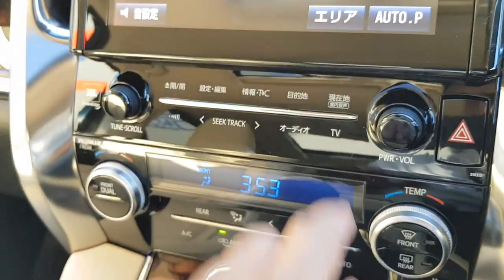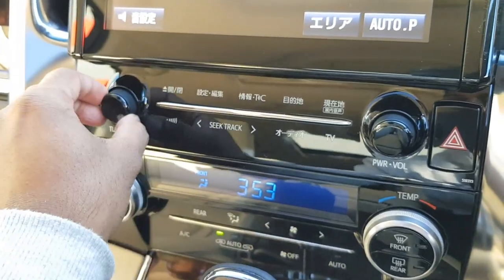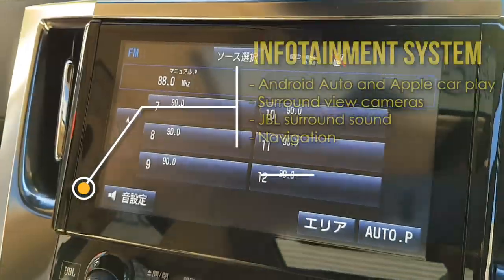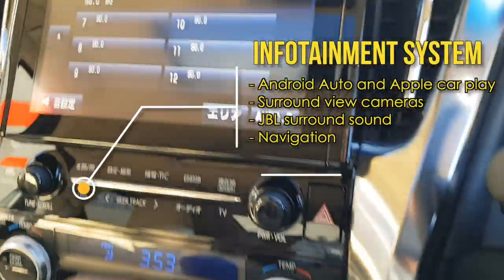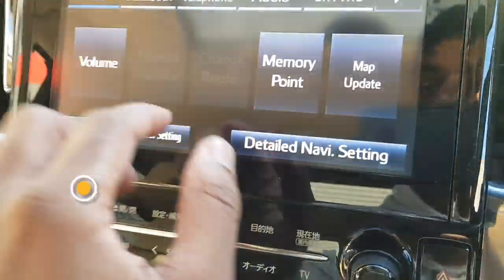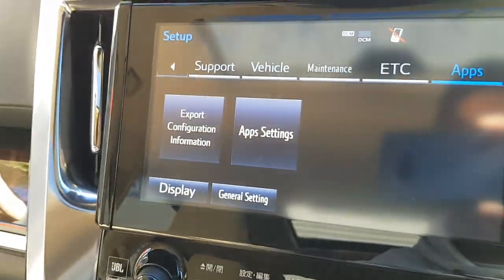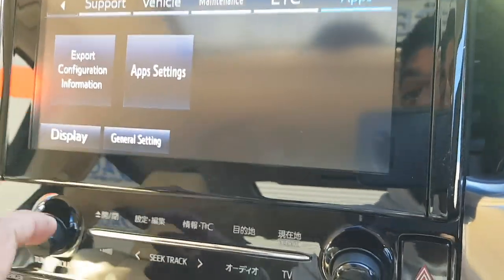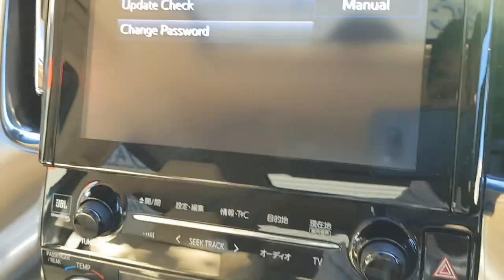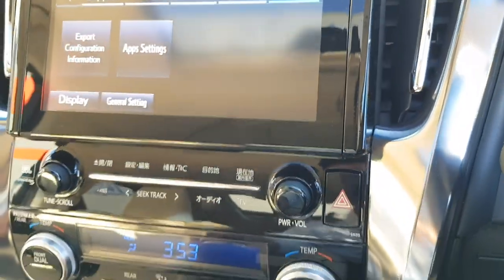Let's click a random option and see if it takes you to a menu. So you've got Bluetooth, telephone, Apps, Display, Settings. I'm not sure if you've got Android Auto and Apple CarPlay — I'm not too sure about that, but I'll let you guys know in the description below. I might do a separate video where I can give a more detailed explanation on that.